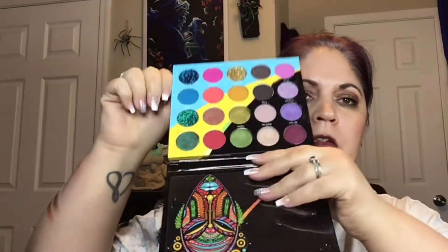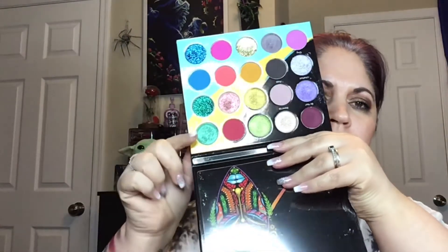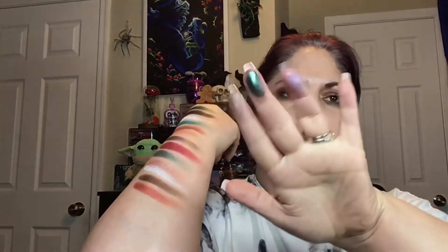And we have number six: my Juvia's Place Walhalla palette. This I have done several looks with and I've also showcased it on my Instagram. This one down there in the corner is a duochrome — I love that. And then I will swatch this super flaky purple. I've got that one and then that pretty purpley color. Oh, so pretty.